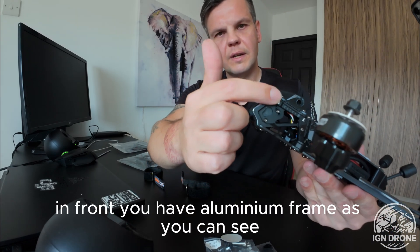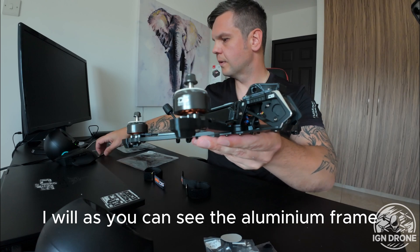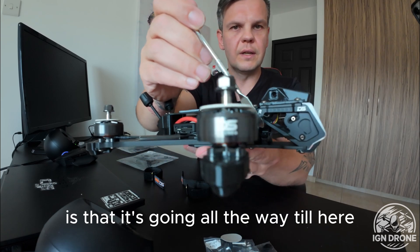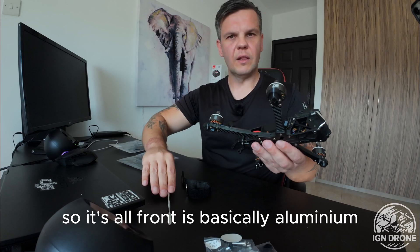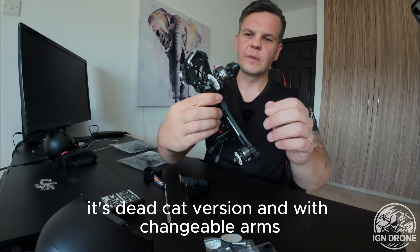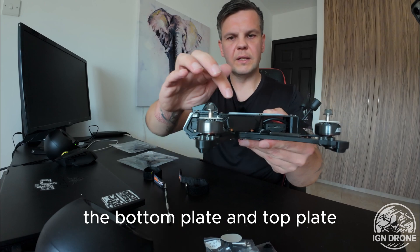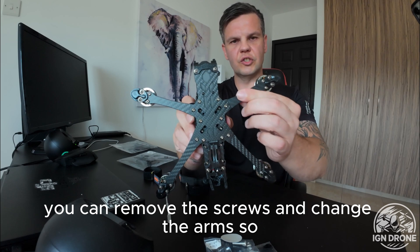You have an aluminium frame in front — the aluminium frame, which is what I like, goes all the way to the front. It's the deadcut version with changeable arms. You can remove the screws and change the arms.